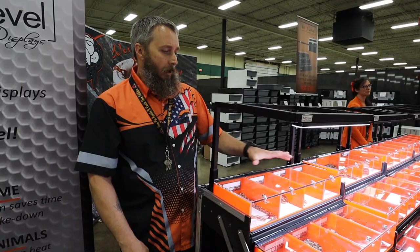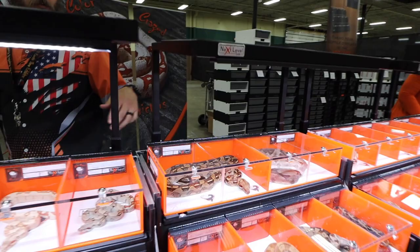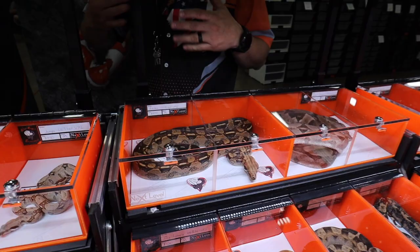The outer dividers are removable so you can have a spot for larger animals as they grow. We also offer diagonal dividers so you can put smaller babies in there and fit more in at the beginning of the season.